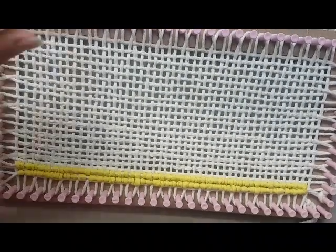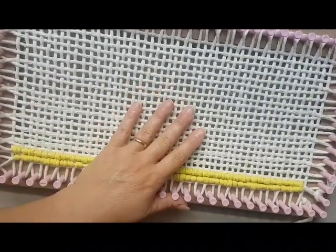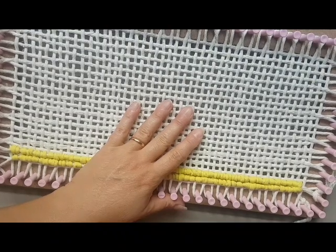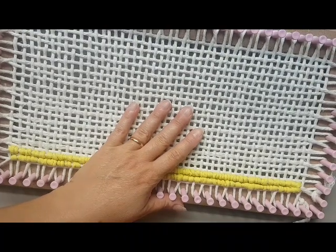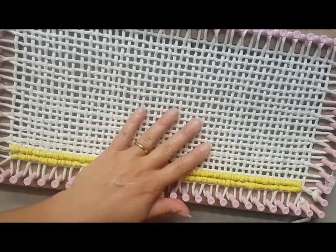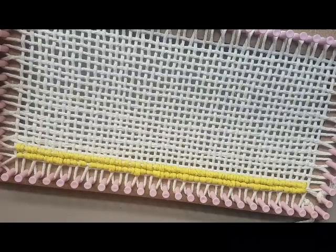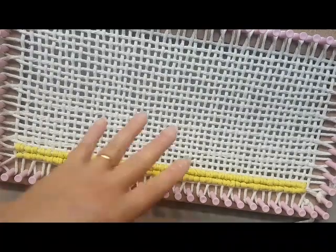Boa tarde, pessoal. Aqui é a Cláudia do blog Universo em Tramas. Estou vindo para apresentar para vocês os teares retangulares da Tea Brasil. Eu ganhei um kit lindo de quatro teares. Esse daqui que nós estamos vendo é o menor deles. Nós temos mais três acima desse aqui.